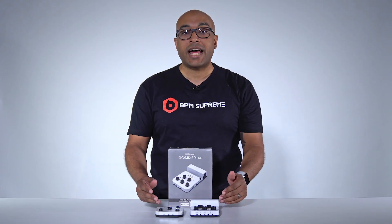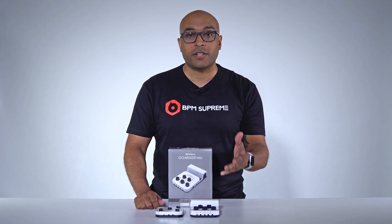Thanks for watching. Remember to like and comment below if you feel this is a great gift for any DJ. Also, remember to subscribe to BPM Supreme's YouTube channel for all the latest videos.